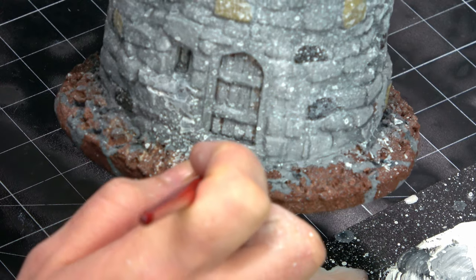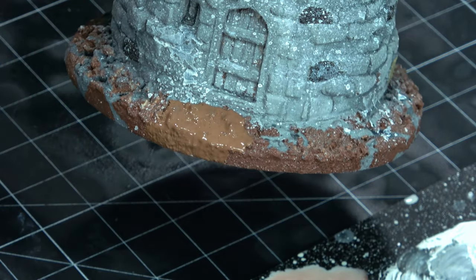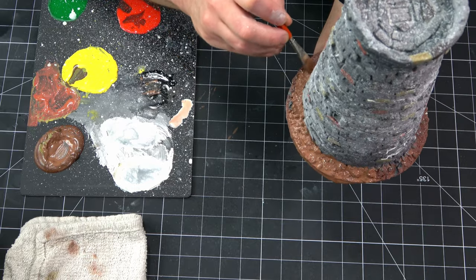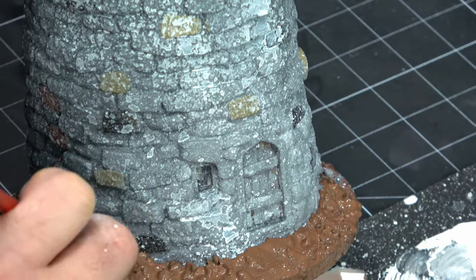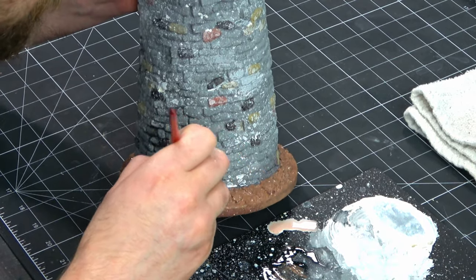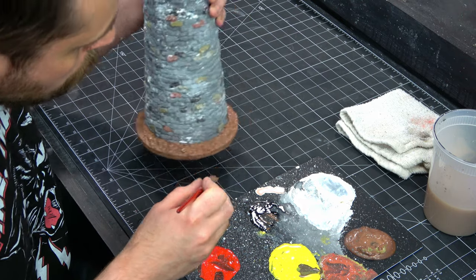Here I'm going over the base with a fairly medium brown coat. It doesn't quite match the brown primer but it's pretty close, and it's all going to get a wash. So I'm just kind of cutting in some of these lines here, covering up the gray wash that I got on the rock. You don't have to be too particular about this. Just try to leave a fairly clean line between the base and the tower itself. Cleaning this up was a fairly quick process — all I was trying to do is get rid of the splatter and whatever gray I might have gotten on the base.